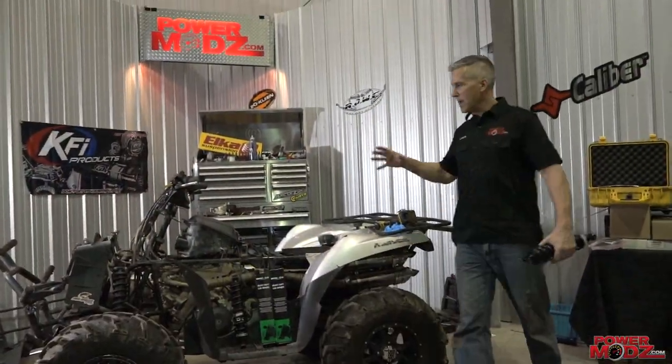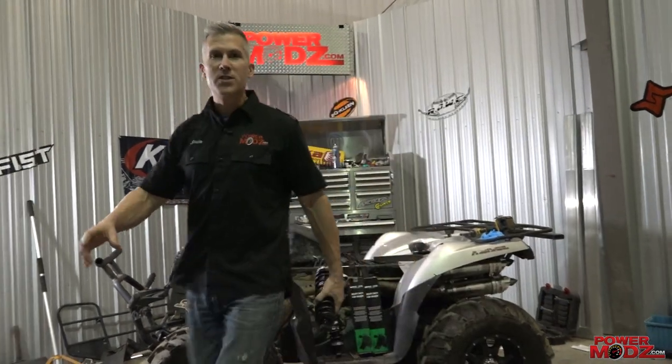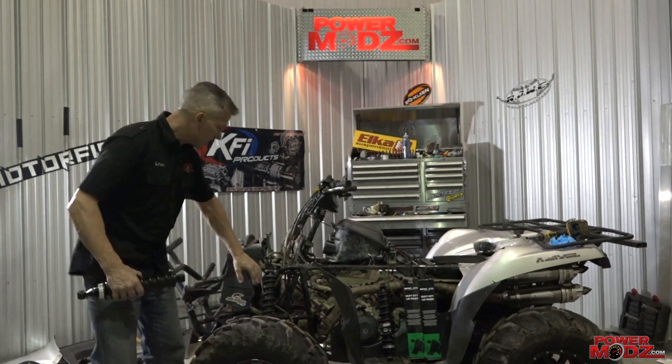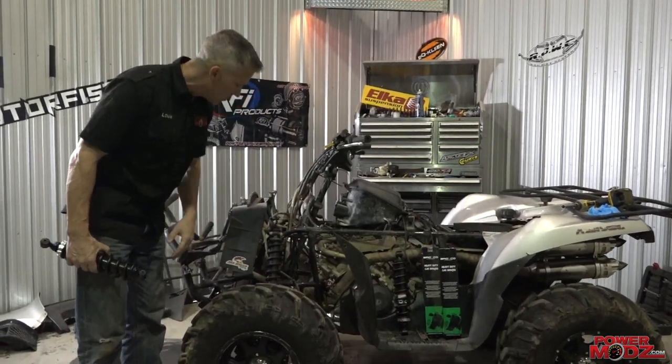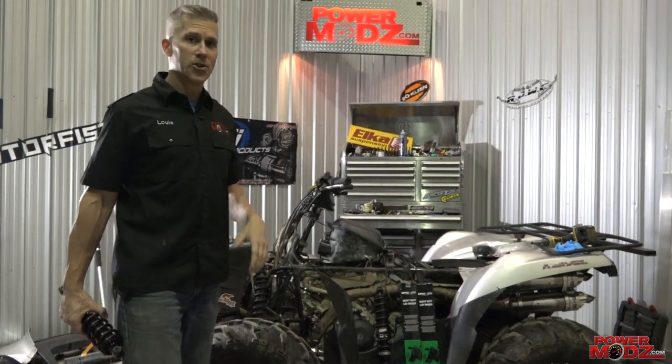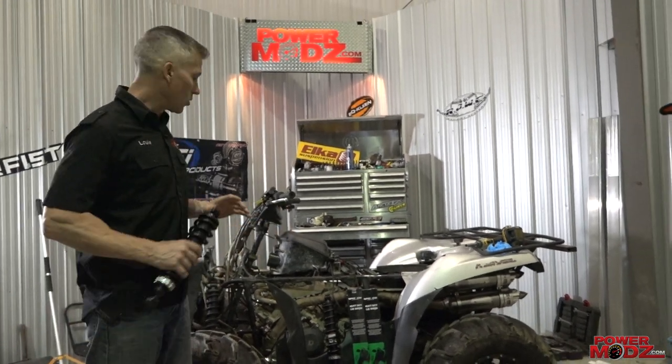Hey, thanks for joining me here at Power Mods. We're making big changes to this Brute Force 750. One thing we have to address is these shocks — they're totally blown out, not working anymore. I can tell when we're going down the trail there's just no life left in them.